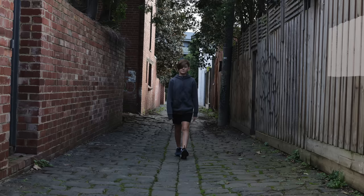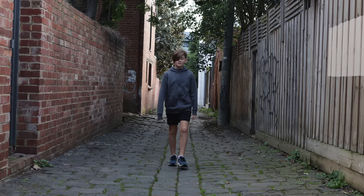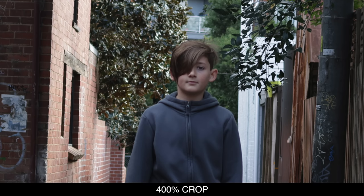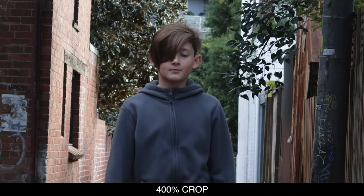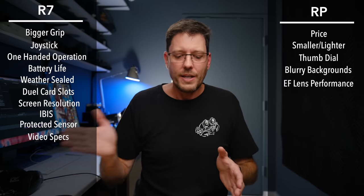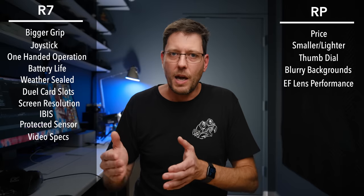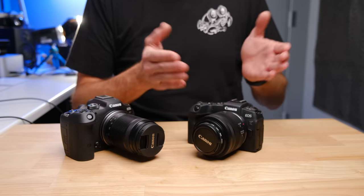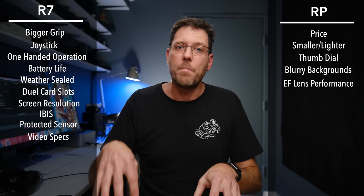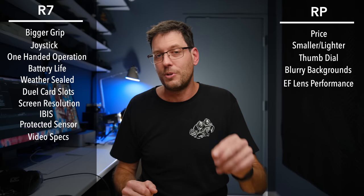I pushed the button and had him walk towards the camera. The R7 was giving me all the confidence that it knew where he was and had focus. But for the first five or ten steps, a number of photos just weren't in focus — it was focusing on something else. So even though the camera was telling me it had him, he wasn't actually in focus. Once he got closer — still further away than where the RP would have confirmed focus — he became in focus and stayed in focus.